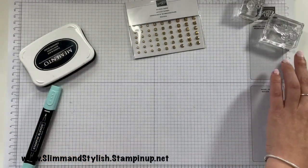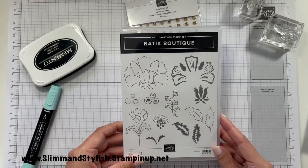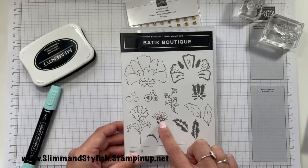Okay, next two cards! I think I'm going to go with this pretty pattern here.